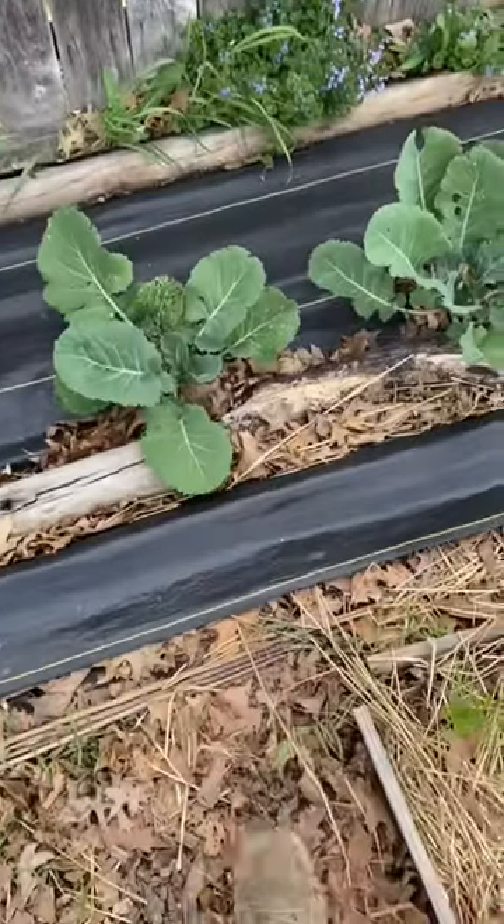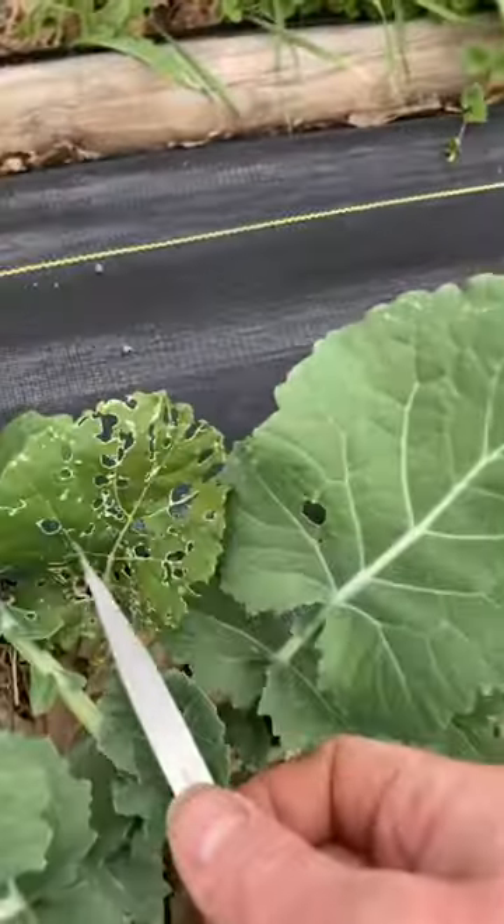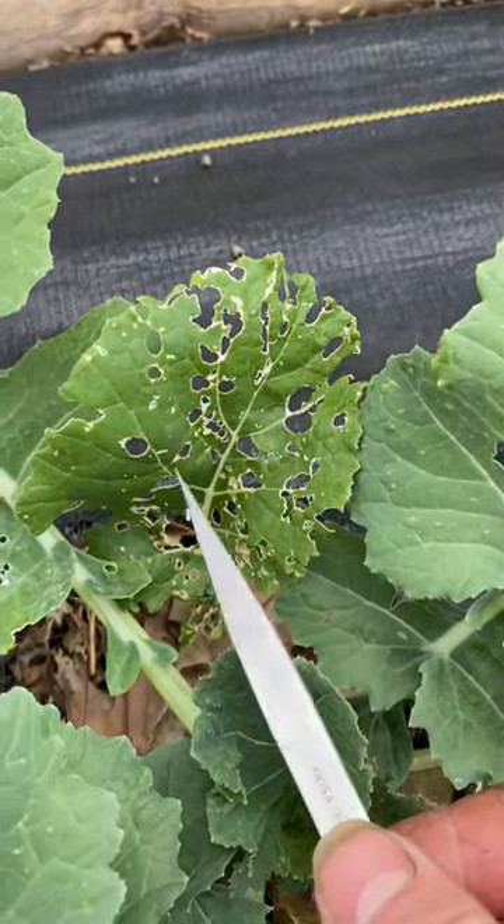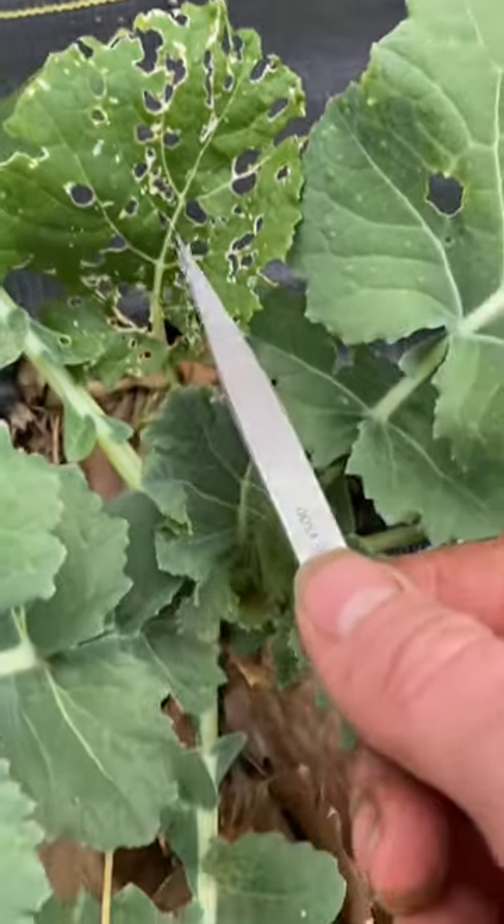I want to show you something here with these young collard green plants. Here is slug damage — do you see how it's really kind of sporadic, looks like it's been worn thin? That is where I was getting damaged by the slugs.